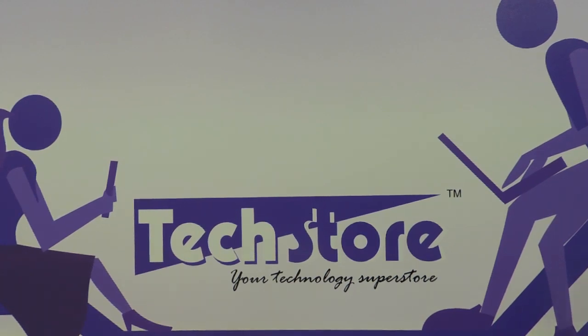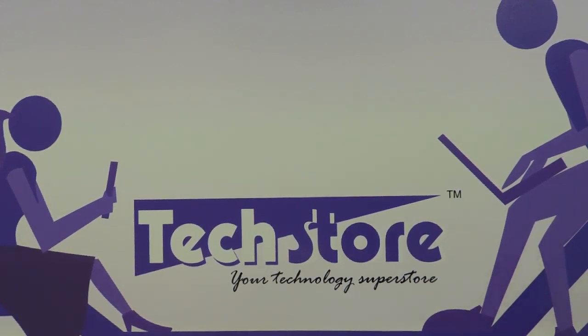Hi friends, this is Andy from Techstore and in this video we are going to be showing you the latest Lenovo G510. This is the metallic black that we are reviewing today. We have already reviewed the Lenovo G510 which is the grey one. This is the new metallic black that Lenovo has launched.